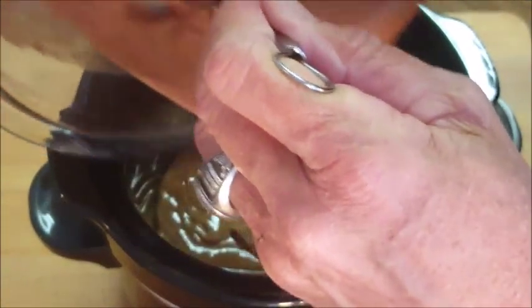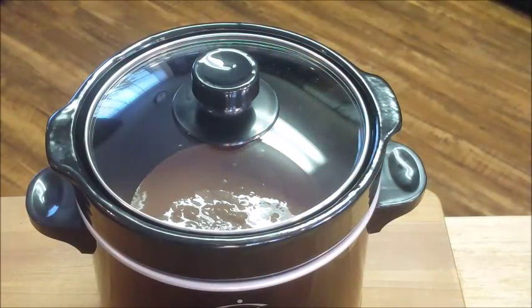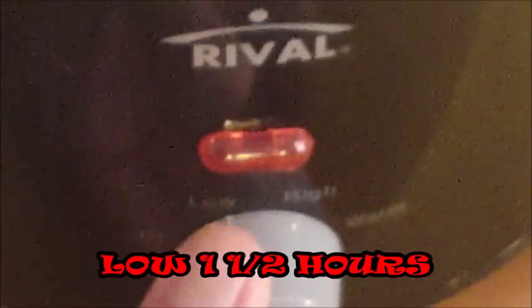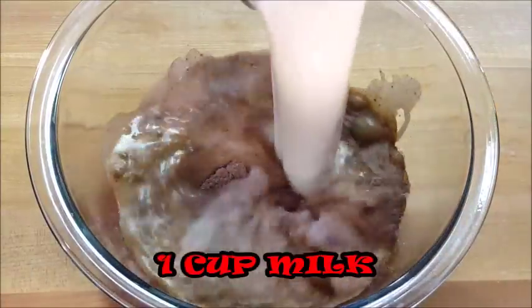It's that simple, guys. Cover it up, set it on low for an hour and a half. After about an hour and a half, go ahead and make your pudding mix — throw your pudding mix in a bowl.